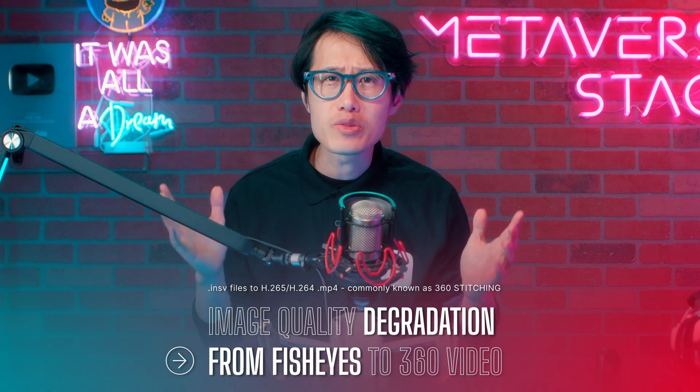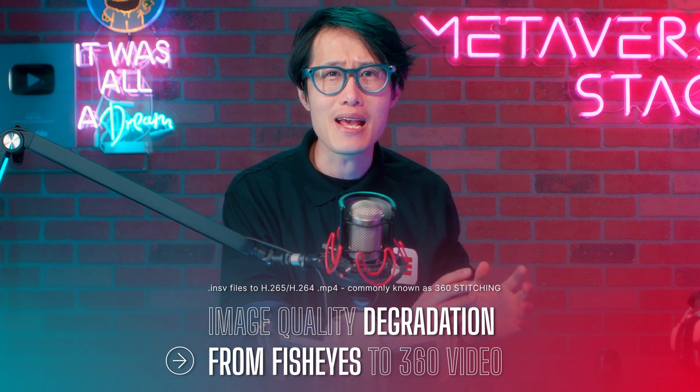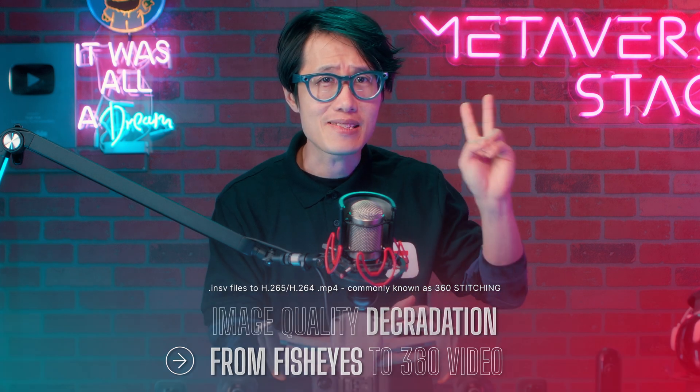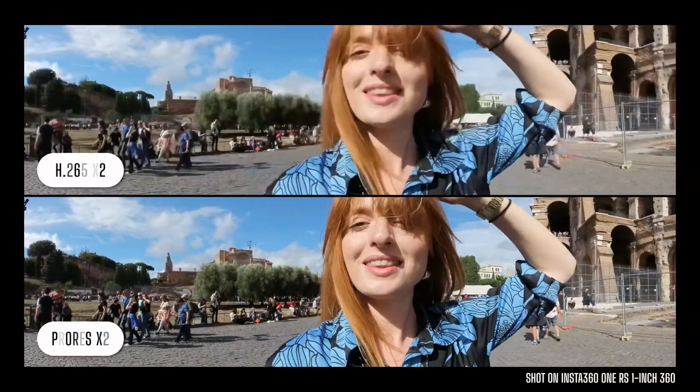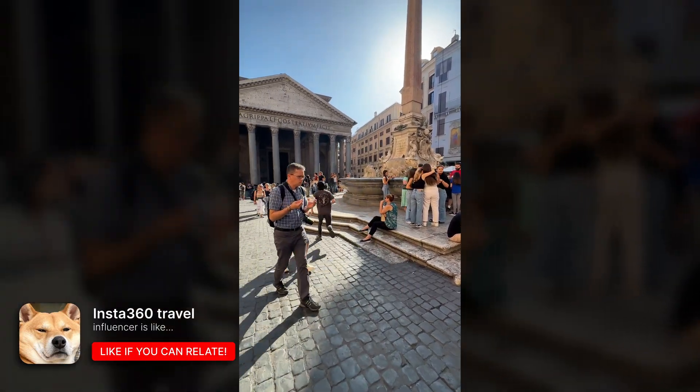What I mean by image quality degradation for multi-pass rendering is that you need to render any Insta360 INSV file into an editing-ready format for Premiere or DaVinci Resolve in a second stage. Here is a demo of the image quality degradation in that process. Yes, you can use lossless ProRes render, but the files are big and an unnecessary time sink. All this hassle makes it hard to finish videos on time — that is why many creators have a huge backlog of content, especially travel creators. So in short, this Studio update is a big deal.